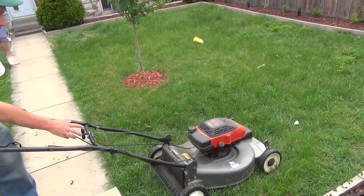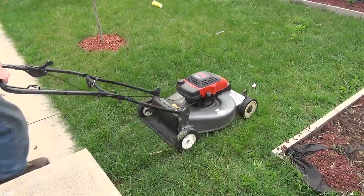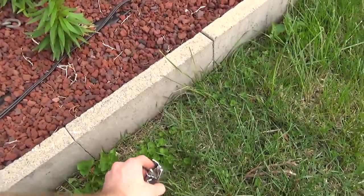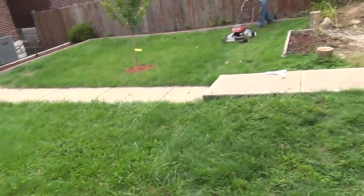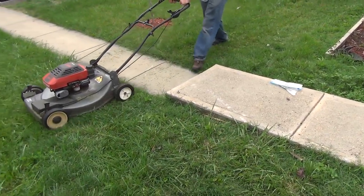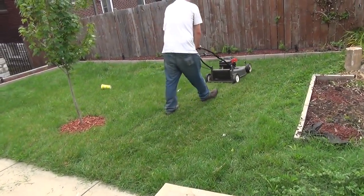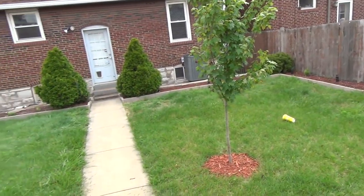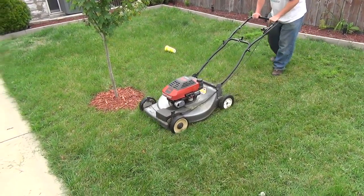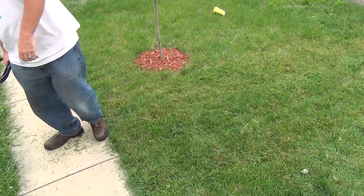This is an old '94 Craftsman lawnmower. Watch how easy it starts. Ha ha ha. Well, he already got the point off. He missed a big spot. That just disappeared. It's not great.